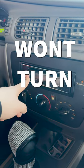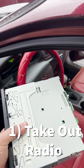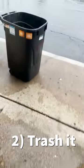Here's what you do if you have a radio that just won't turn on. First, take out the radio and just dump it in the trash, because that's more than likely going to be the problem.